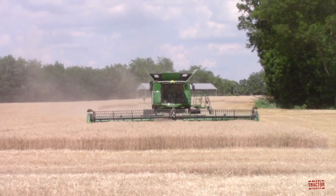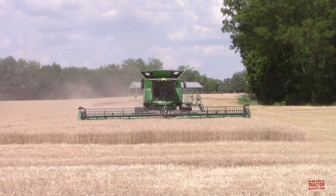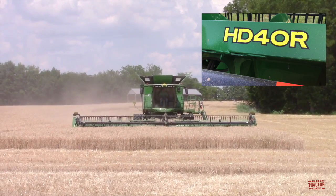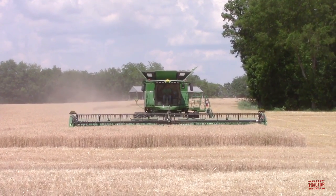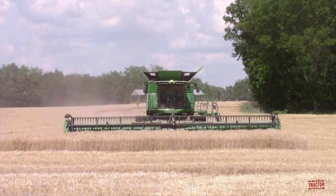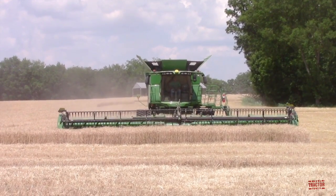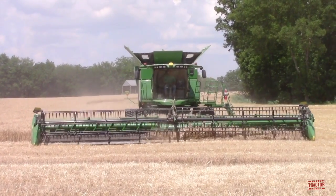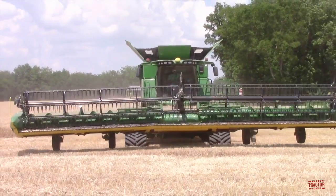Hi Big Tractor Power fans, this video comes to you from a Western Kentucky winter wheat field where a model year 2021 John Deere HD40R draper head is at work harvesting the crop. This all-new hinge draper from John Deere is available in widths of 35, 40, 45, and 50 feet. This video will feature the 40-foot model and I'll talk about its specifications and capabilities, as well as climbing up in the combine to visit with the farmer to talk about the features he likes on the new HD40R. But first, let's head out to the field so you can see this new hinge draper in action.